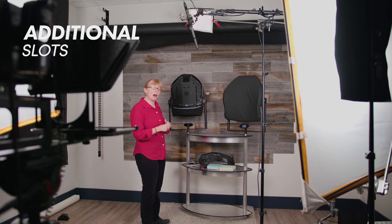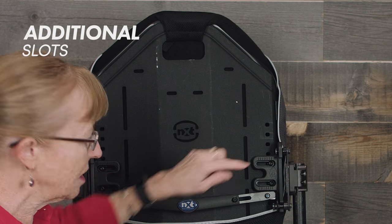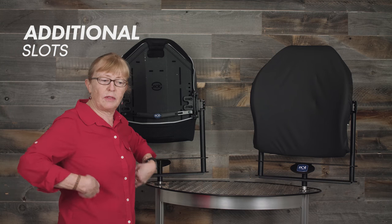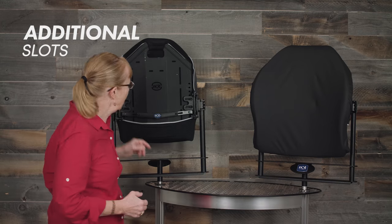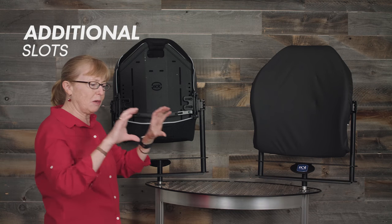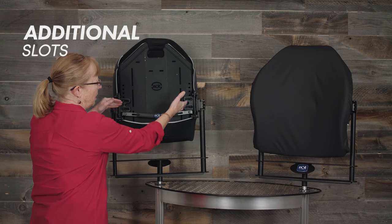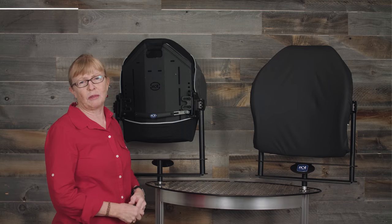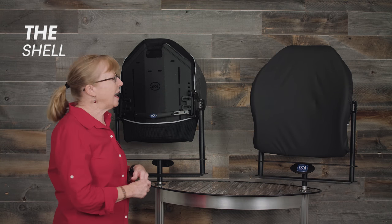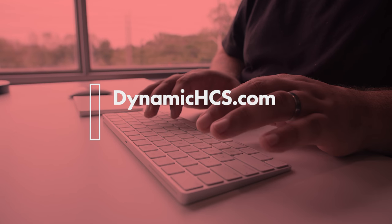On the back of all the back supports we have slots that can accommodate head supports, shoulder supports, and vertical lines for external lateral supports — so if you need to add external lateral supports in addition to the contour lateral, you can do that. There are also extra holes so if mounting hardware lands in the wrong place — for instance, if there's a bolt in the way — you can move where the hardware mounts on the back support. The back supports are made out of a very lightweight aluminum shell with extra ribs built in for strength. For more information, please visit our website at dynamichcs.com.